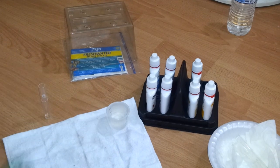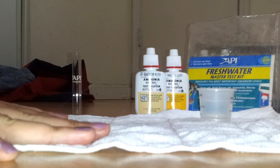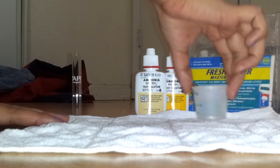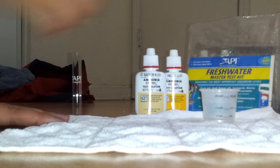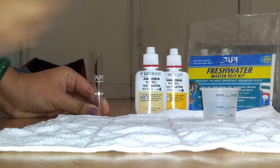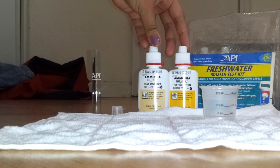For the testing you're gonna need a small hand towel, a little cup with a sample of your tank water, your test tube and its cap, and of course the test solution.